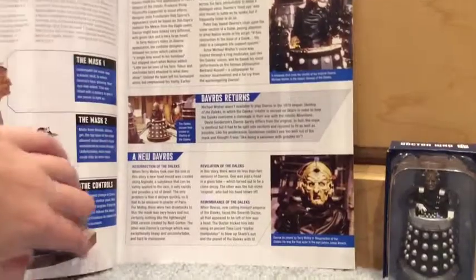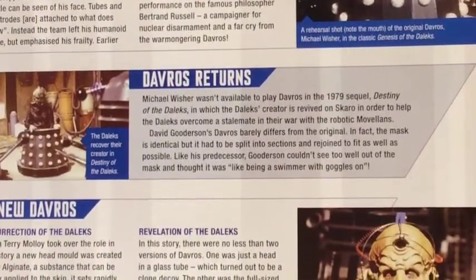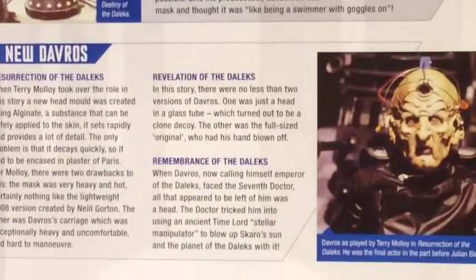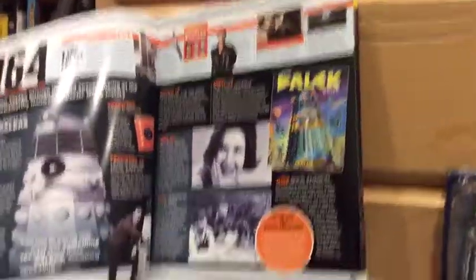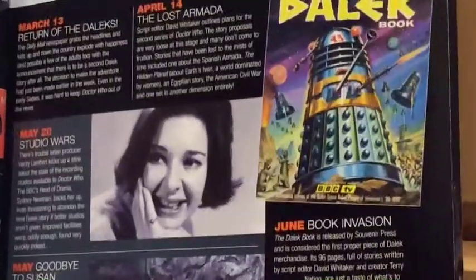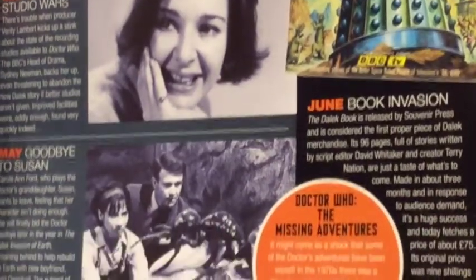It tells you some things — I'm not really going to read it. Oh look — what does that say? The original Davros. It tells you something if you want to read it, just pause. Davros' return. This is the Davros that I met — it says right there, Terry Malloy. It tells you what episodes he had. This is 1964 when the Daleks first appeared, Verity Lambert, and a stage play apparently. Goodbye to Susan and stuff — all that interesting good stuff.